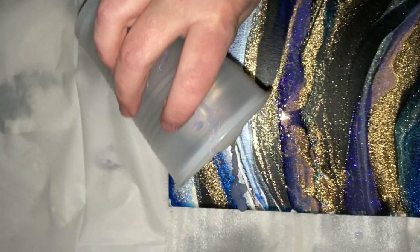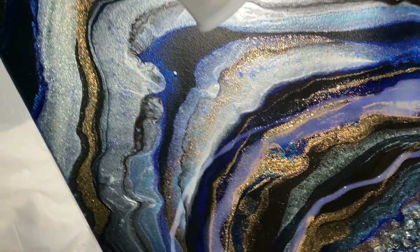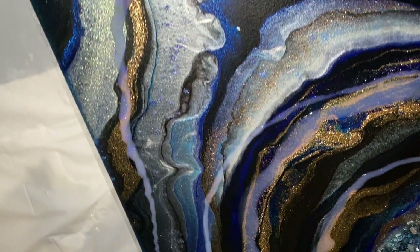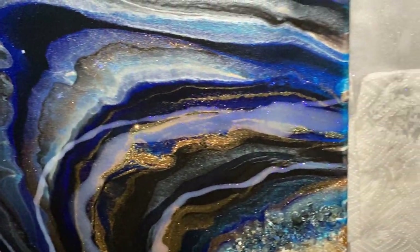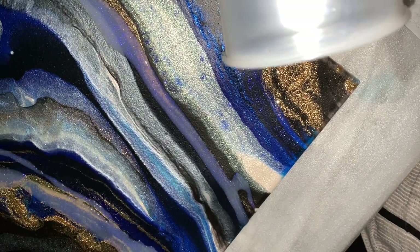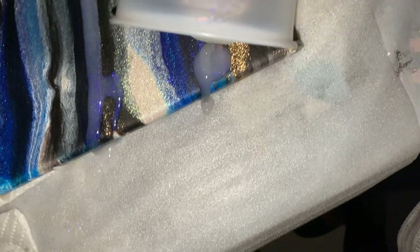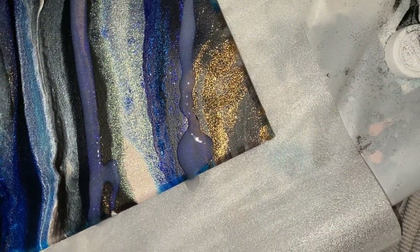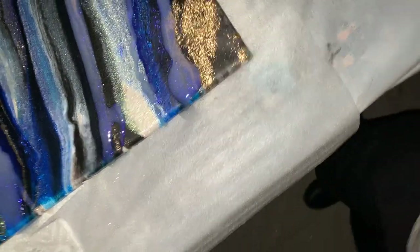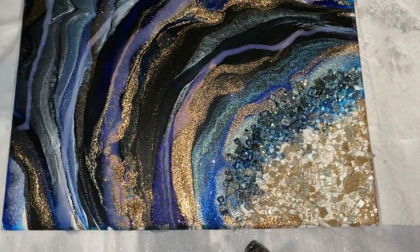All right, here we go. So I'm just creating some additional striping and I'll give you a nice closeup. Let's do a little more right here on this blue. And show you the magic that is this new color.